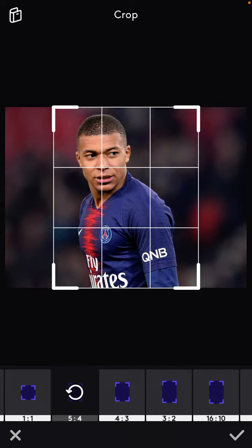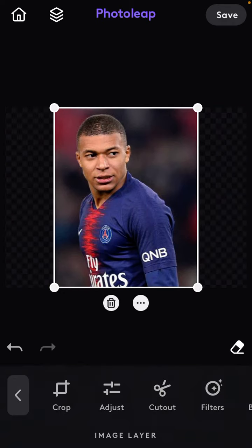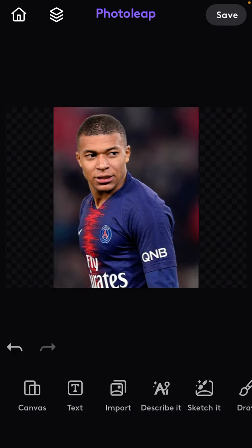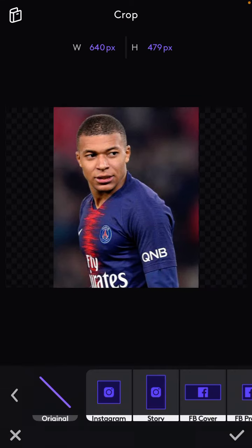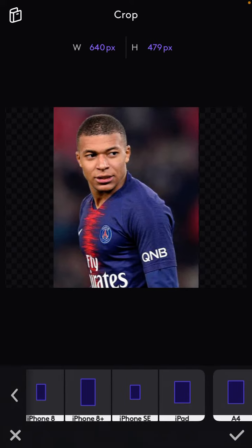Click the checkmark, but you can see this will not change the aspect ratio. You can select canvas at the bottom, then select size and choose the aspect ratio you want.